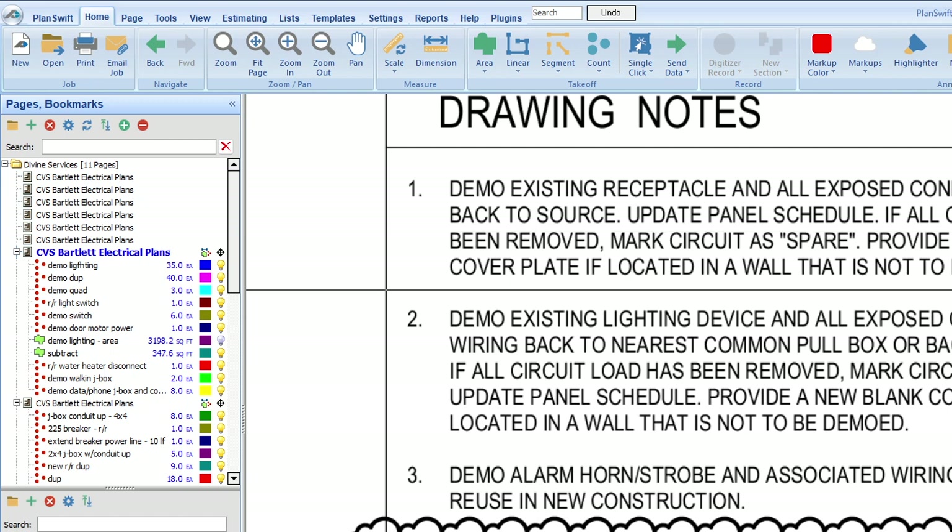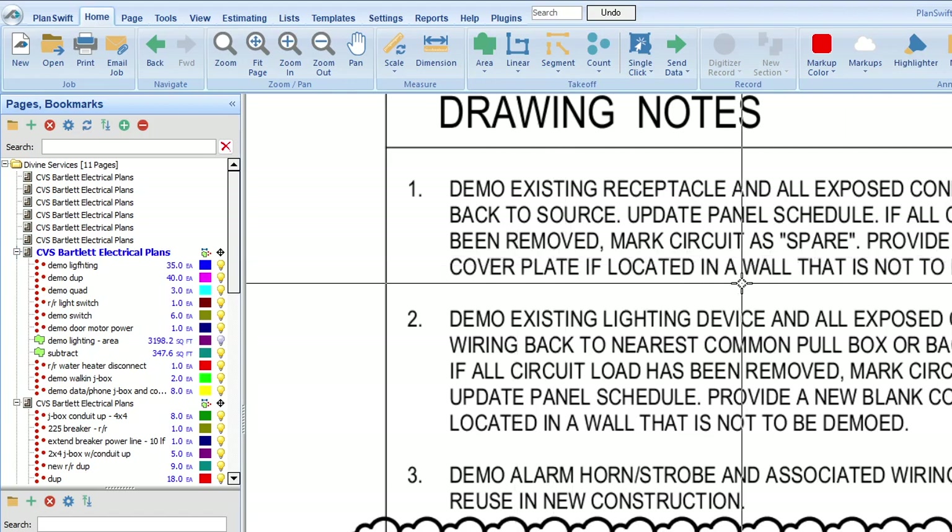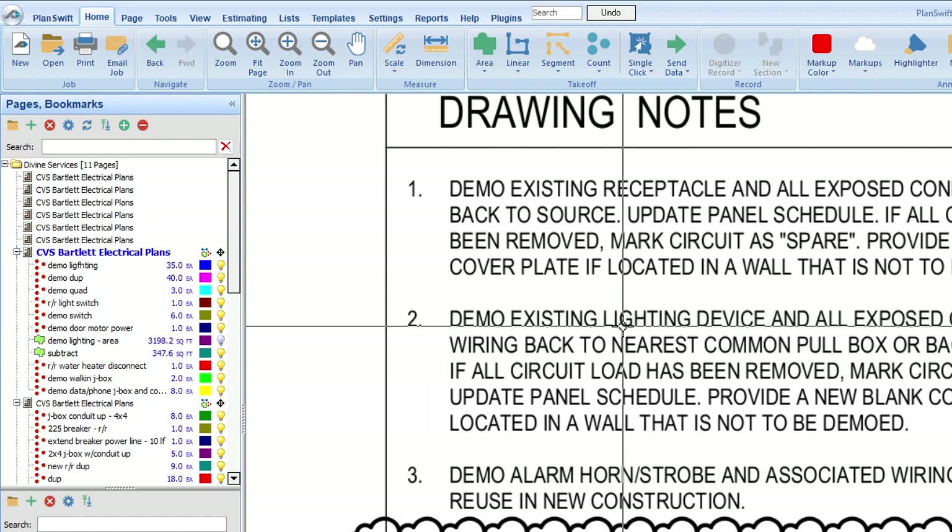Note one continues: if all circuit loads have been removed, mark circuit spare. And note two is: demo existing lighting device and all exposed conduit and wiring back to nearest common pull box or back to source. So we've got the wiring devices — the outlets and receptacles — and then lighting devices.